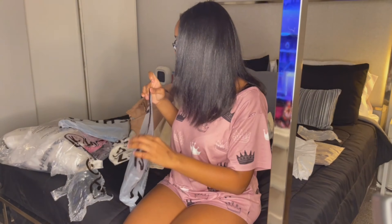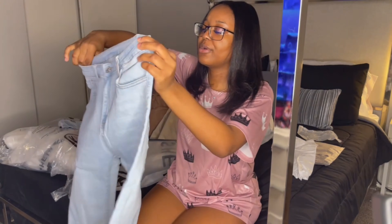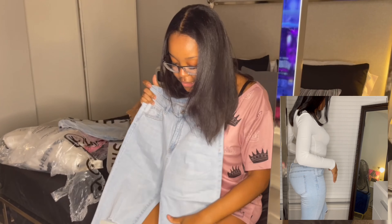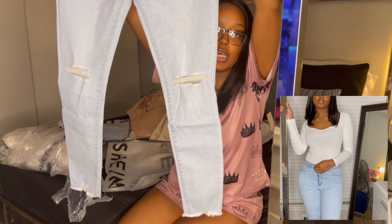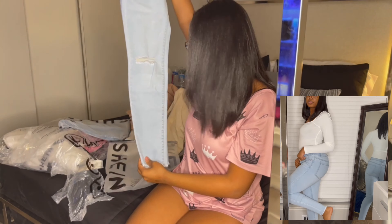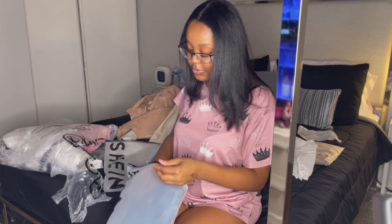I did get some jeans — I actually got two pairs of jeans. This is the first pair. I can't remember if I got these for one of the special events coming up. These have rips — if you know me, you know I love ripped jeans. Ripped jeans are the best jeans ever. They're a light blue, and this is gonna be so cute y'all, even when I pair it with something. I love it, I really really do — I can't wait to put those on.